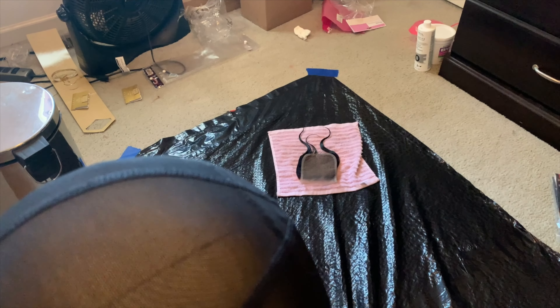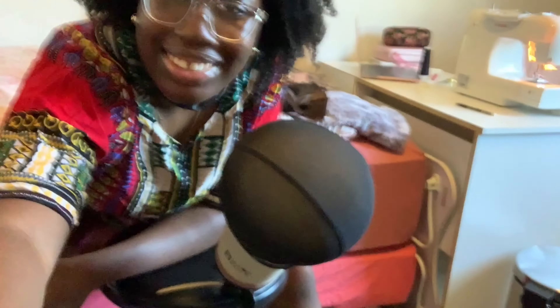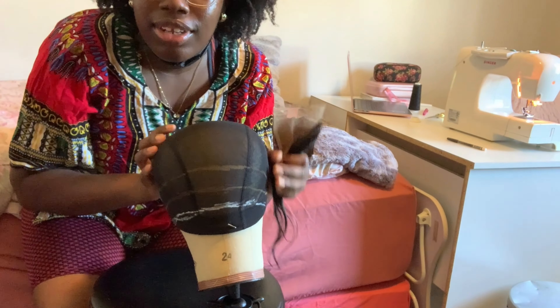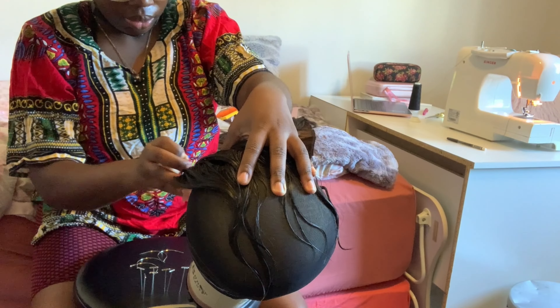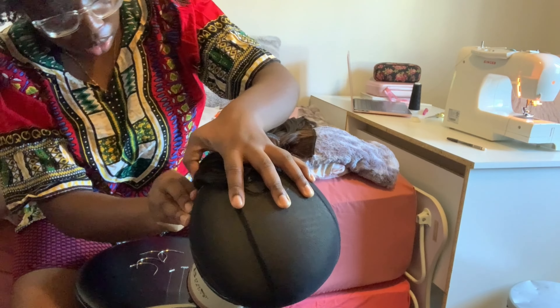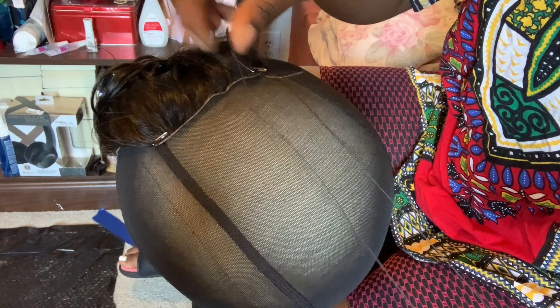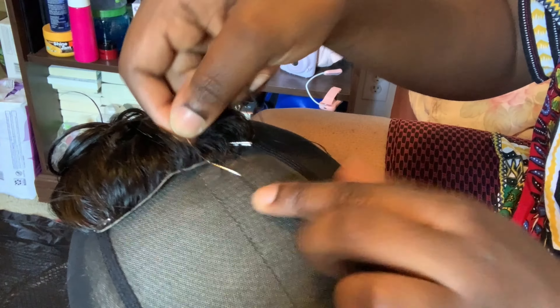I'm realizing I should probably sew the closure onto the wig cap first, so I'm going to do that and then continue drawing the lines. This is already such a freaking mess — my lines are not straight at all but it's fine. When positioning the closure, I made sure to pull it down a little bit so it's covering the band. Then I took my T-pins and placed it on very, very tightly. I'm going to take my needle and thread that came with the wig head and start sewing it together. I'll link the videos I watched below for you guys to check out too.